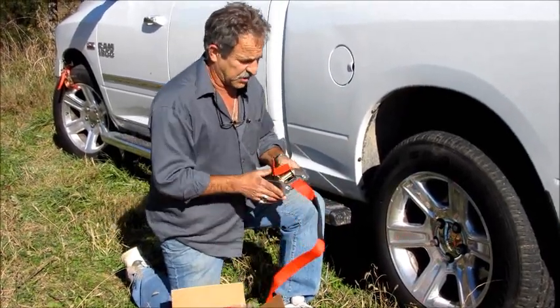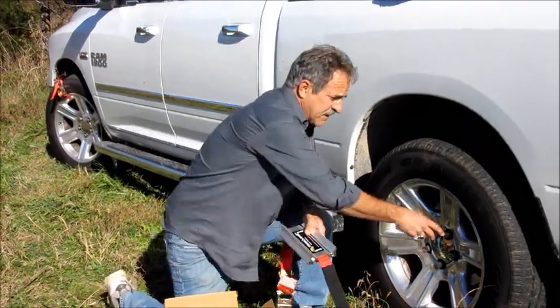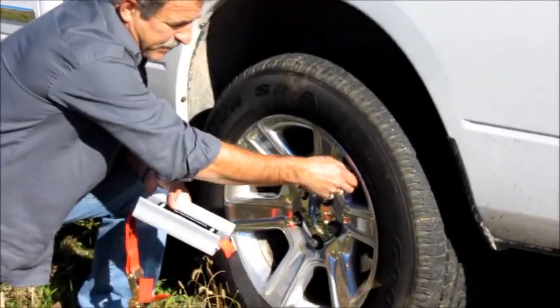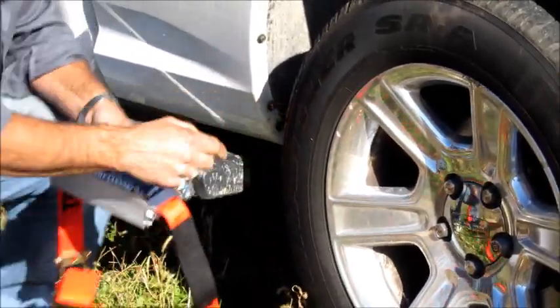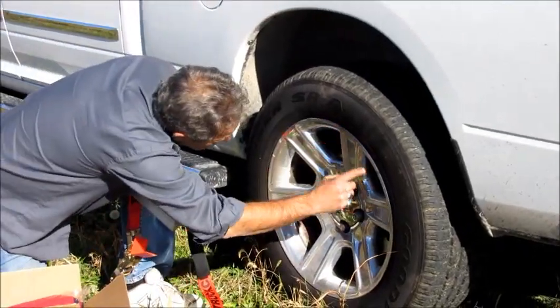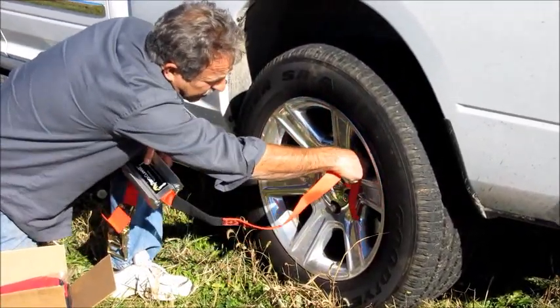There are just a few things you need to be concerned about when using the Truck Claws. One is the valve stem — it would be silly to put your strap and walk it in on a valve stem, it's just going to cause you a bad day. Also make sure you have your clearances here and here, and enough clearance to feed a strap through without interfering with your brake caliper.